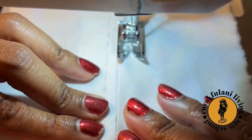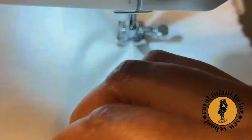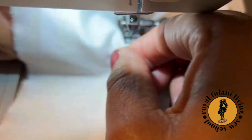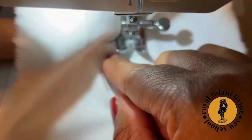Begin on the top of your sample. Simply straight stitch on the markings that you've drawn. Manipulate your zipper pull so that it's not in the way while you're sewing.